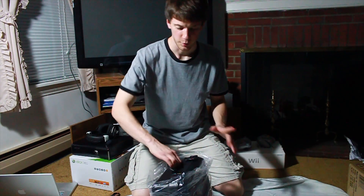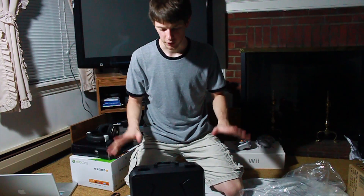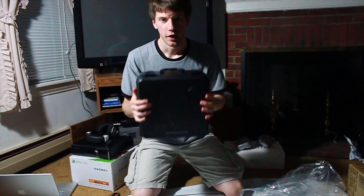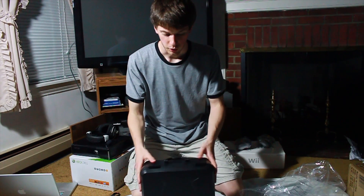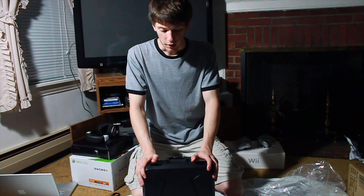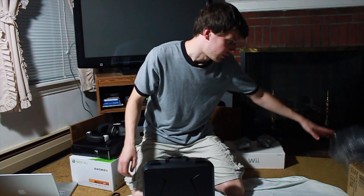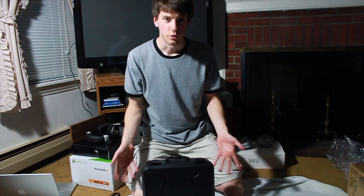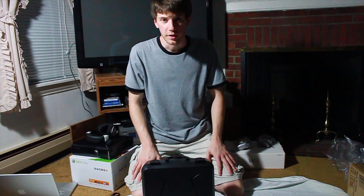I'm dying to open this thing, but before I do I'm going to answer some frequently asked questions I often see in the comments of other videos. First off, how much is this thing? The consumer model will come out and you'll be able to order it and it will ship to you. When does the consumer model come out? That's unknown — it's speculated to be around 2014, could be the edge of 2015 depending on how development goes.